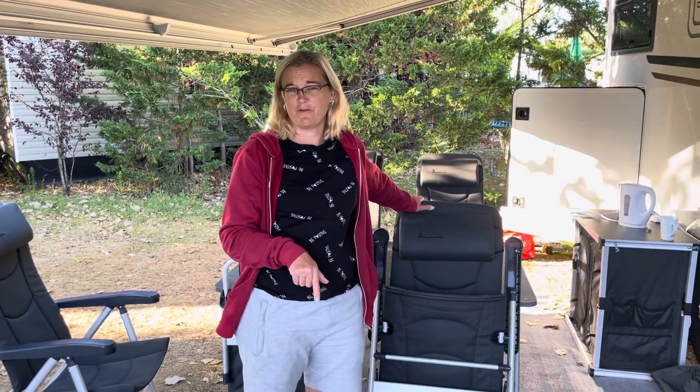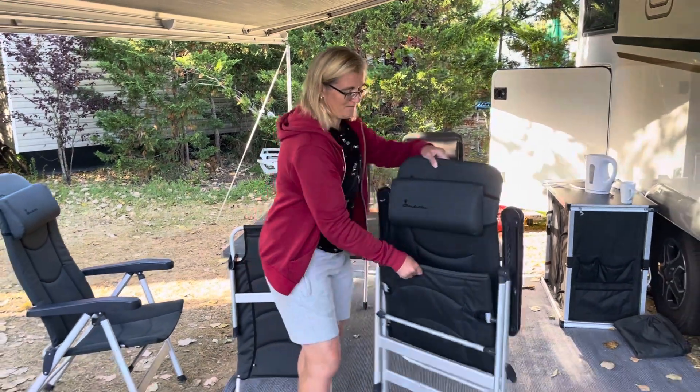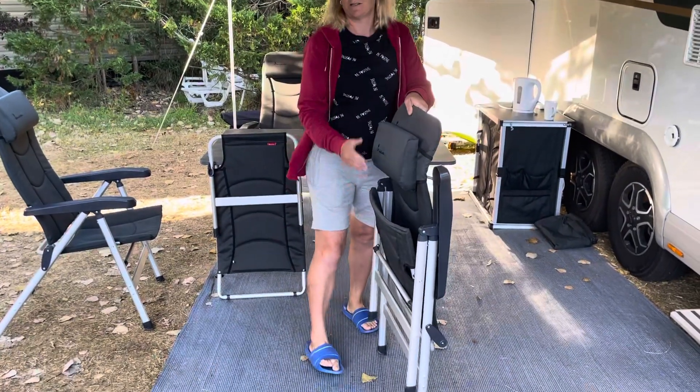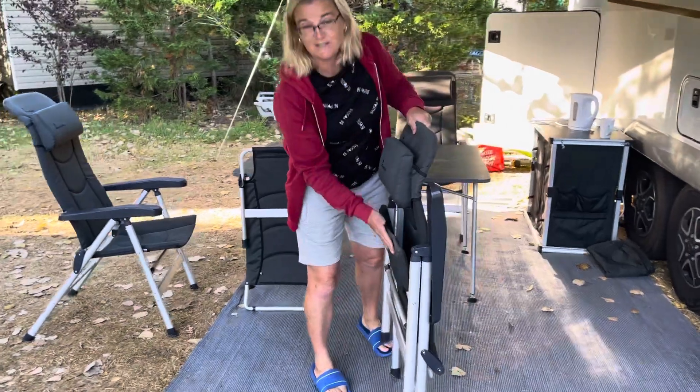One of the comments on our earlier video was that I hadn't shown you how to unfold and fold them, so I'm going to do that now. This is just to show you the slim profile when it's going to be stored — this is its thinnest, flattest state.